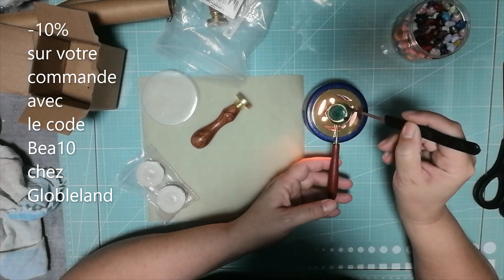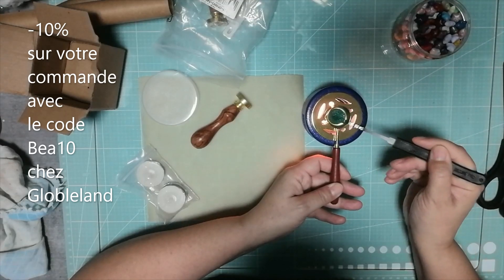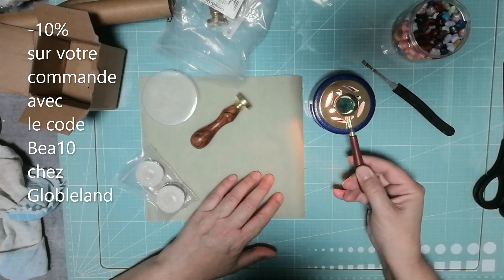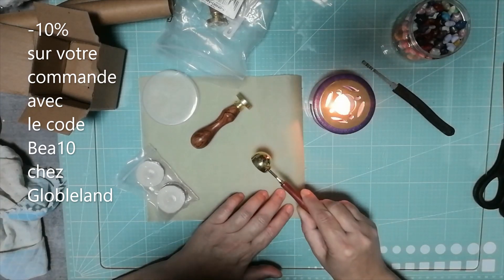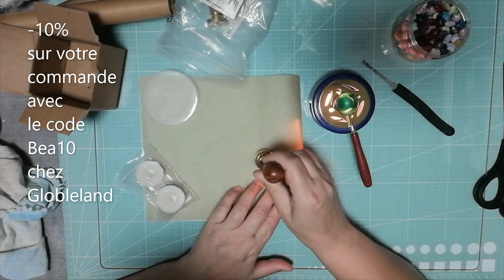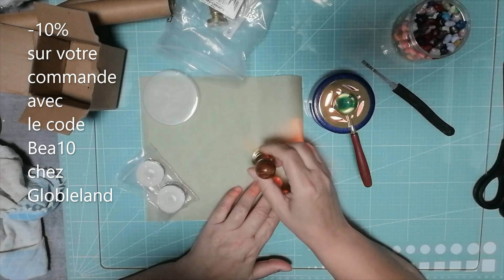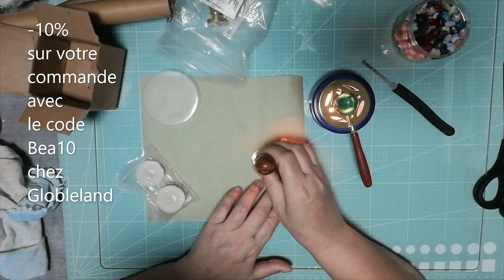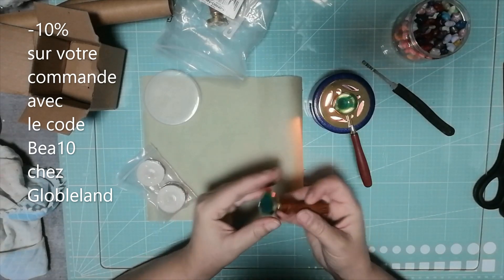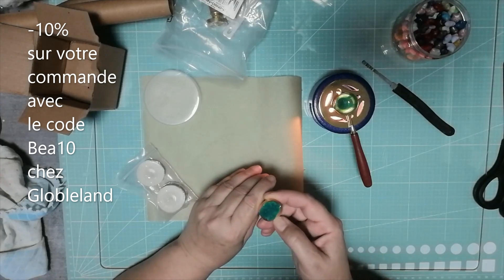Ça y est, c'est tout fondu. Je sais pas ce que ça va donner. C'est la toute première fois que je fais un cachet de cire. Je pense que c'est comme ça qu'il faut faire. Je pense qu'on attend un petit peu. Ah d'accord, il reste collé sur le truc. C'est pas ce que je voulais. Je pense pas que c'est normal.